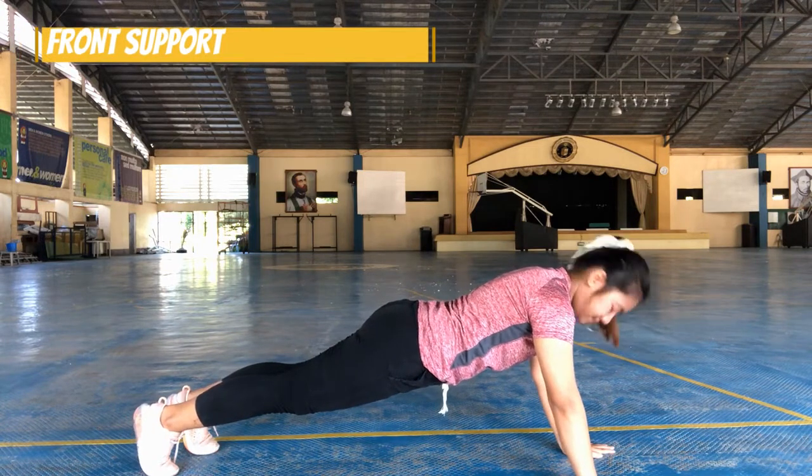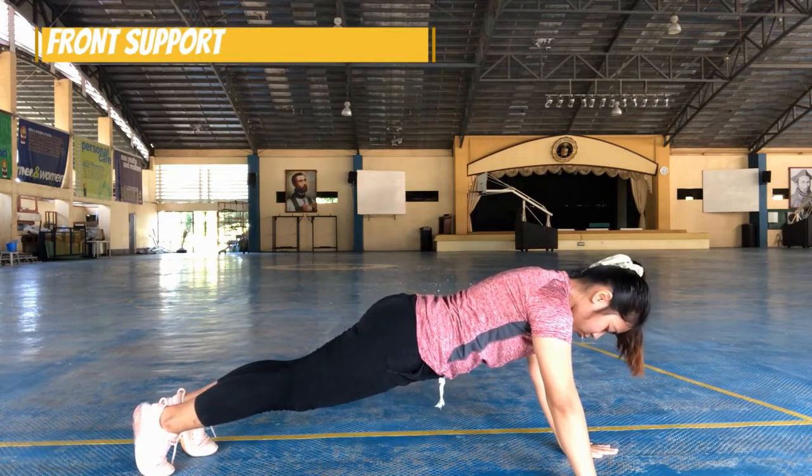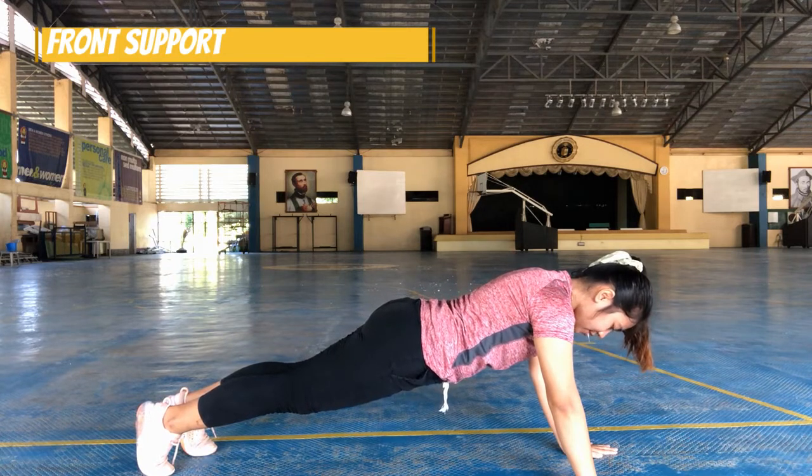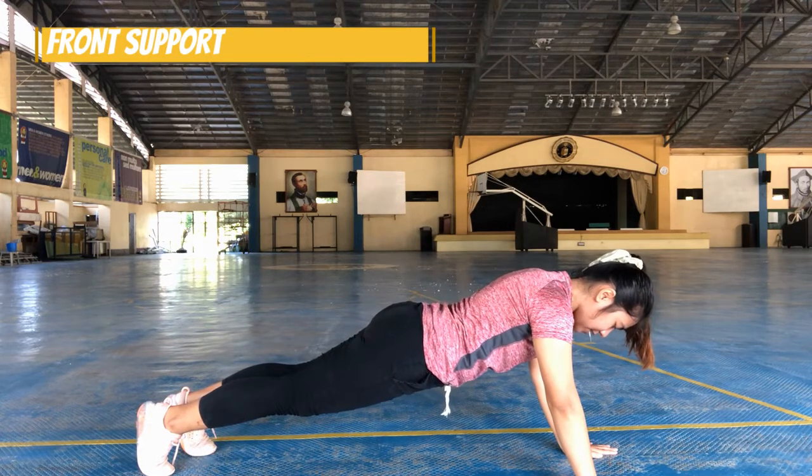Front support. One, two, three, four, five, six, seven, eight.